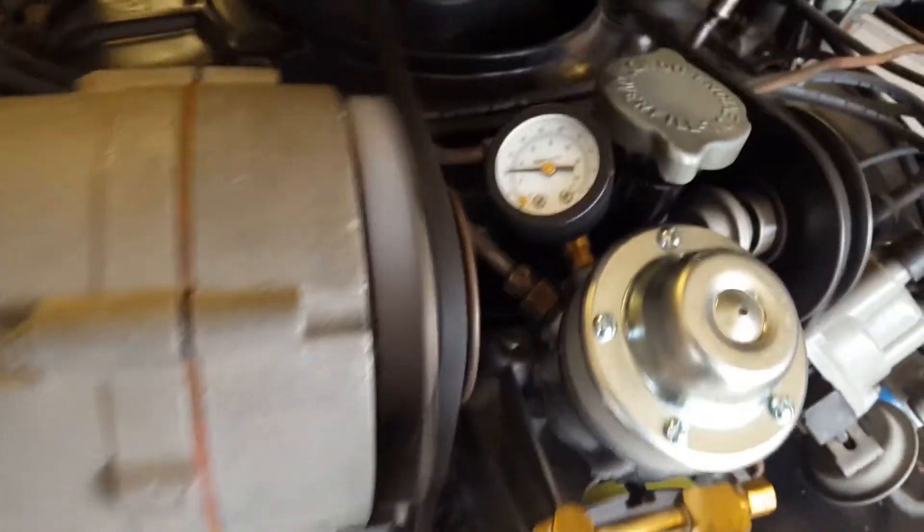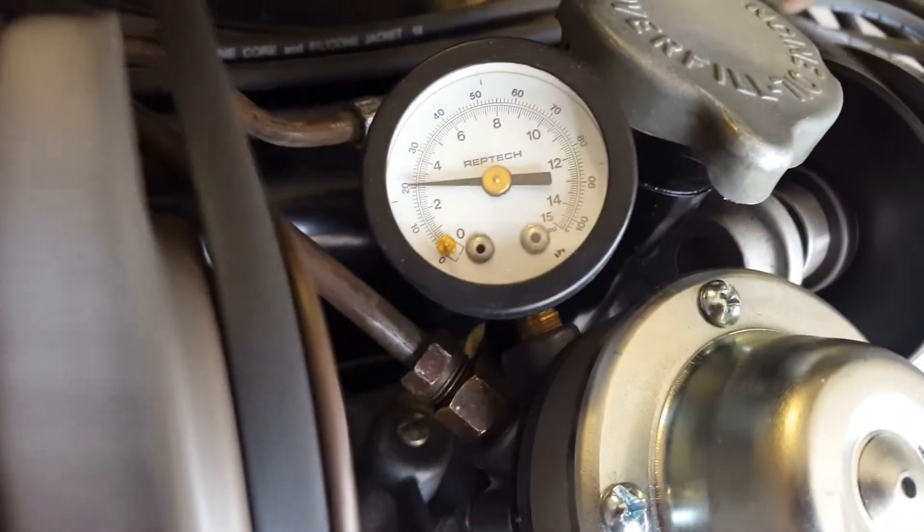Fuel pressure gauge, 0 to 15. I pretty much leave it on the engine all the time so I can play with my fuel pump pressures.